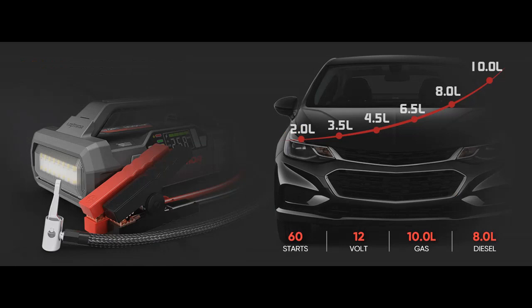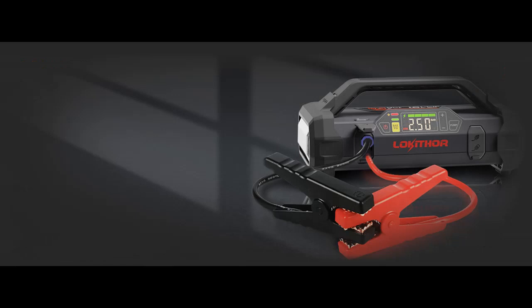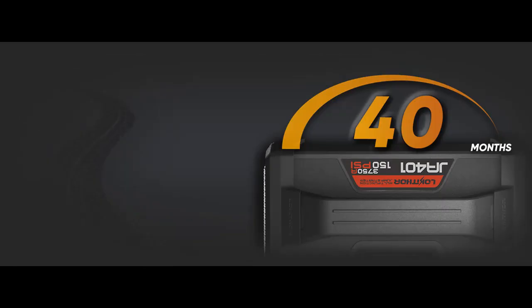More than a car starter. With USB-A QC 3.0 18 Watt and Type-C PD 100 Watt output, the portable battery pack can readily charge smartphones, tablets, laptops, wearables, and more. The Lithium Battery Booster LED lights include three modes: Normal, Strobe, and SOS.